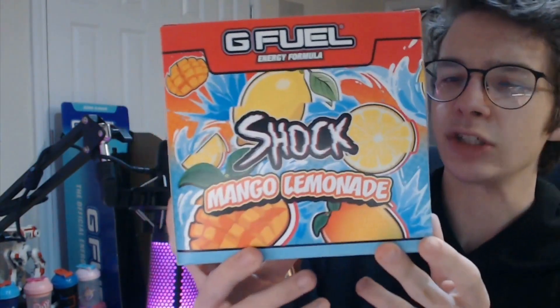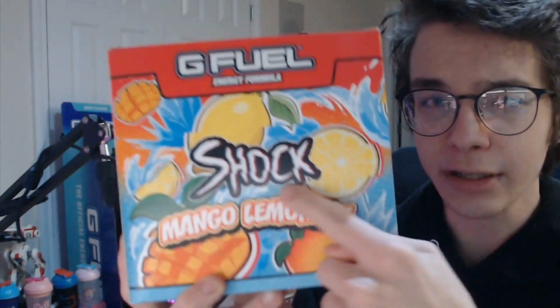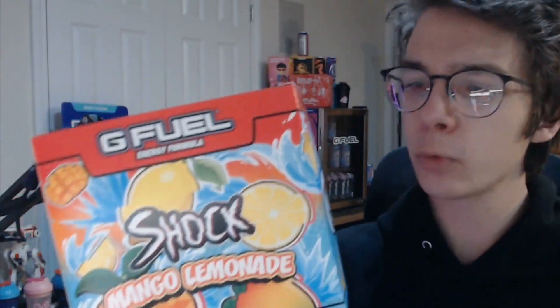This box is super clean guys. It's this nice vibrant orange with this nice cool, kind of like cyan blue. And there's lemons and mangoes on it, and then it's kind of cut up like the Shock logo. It's super cool.